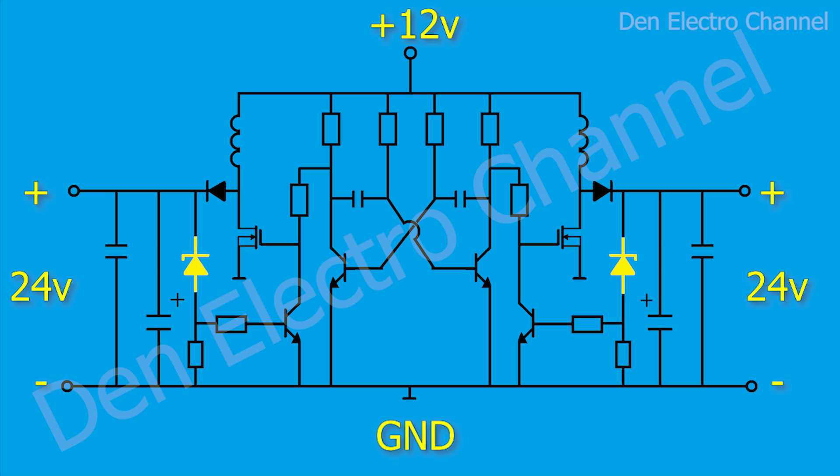The output voltage of each arm depends on the zener diodes ZD1 and ZD2. To set the lower voltage, you need to take a zener diode rated a little more — for example, not 24 volts but 25 — because the voltage will drop across the transistor junctions, so the output voltage will be slightly less. By changing the zener diodes, the output voltage can either be increased or decreased, but keep in mind that you cannot get below the input voltage. 12 volts is the lower limit.